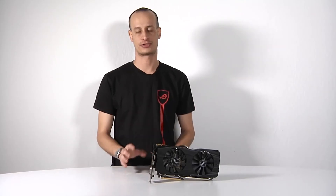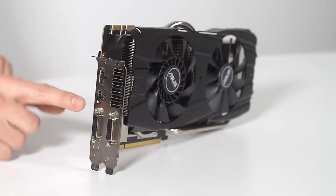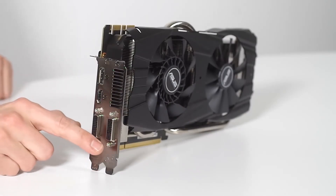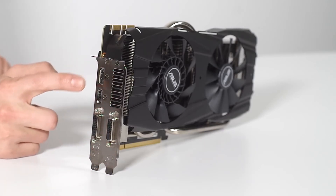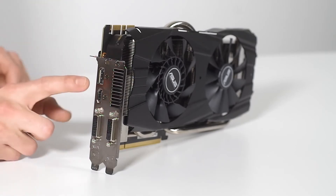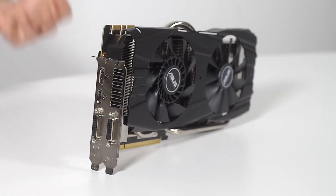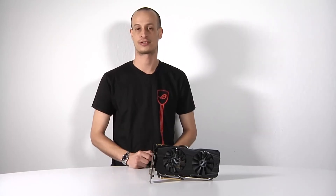Let's take a look at the outputs on the card. On the back of the card on the top we have DVI-I, we have HDMI, on the lower here we have DVI-D, and on the very top we have the DisplayPort. So you can run up to four screens at the same time. The DisplayPort is especially critical if you're looking to go 4K monitor gaming, such as the upcoming PB287Q monitor, where you can get 4K resolution at 60Hz.